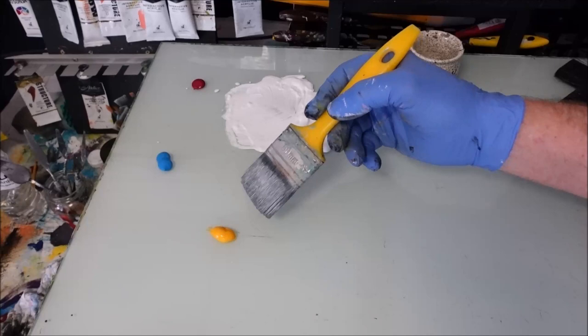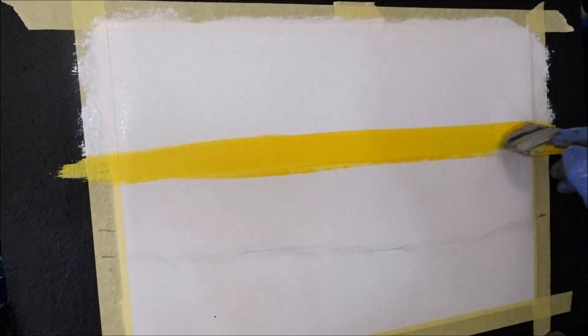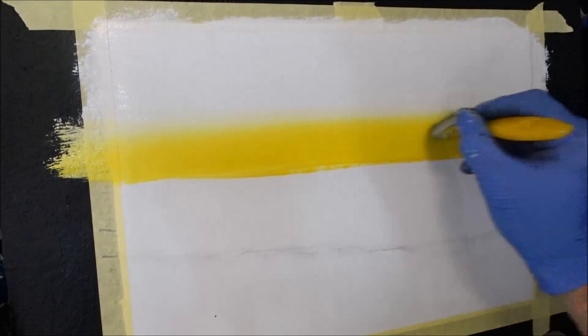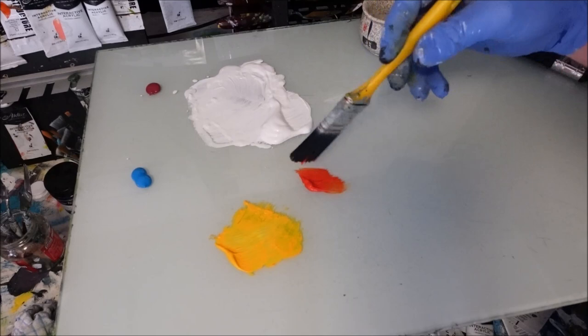I've just wiped the putter-on brush and I want to start with Indian yellow down on the horizon line. I'll get some on the tip of my brush and go straight across the horizon — right across where I want this yellow. I don't want it too high up in the sky, so I'm going to fade that, wipe the brush, and try to thin that white back into it just so I don't get too much green in the sky. I'll stamp it on with the edge of the brush — look at those darker lines in there.